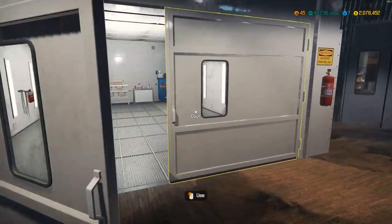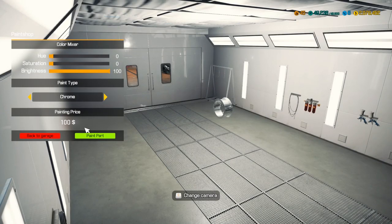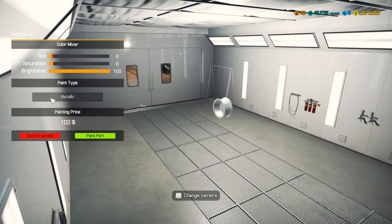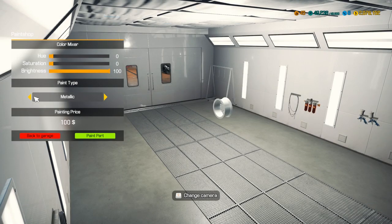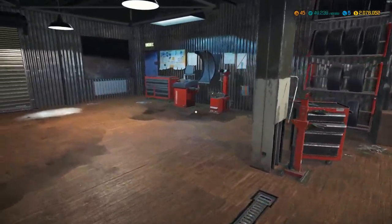Let's get these painted chrome because everything in Fast and Furious is going to be chrome — absolutely everything. You go in here, go chrome, leave it on zero hue, zero saturation, 100 brightness. There we go — all four done. Now let's get these mounted and balanced.